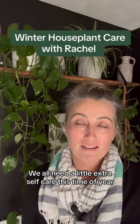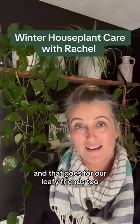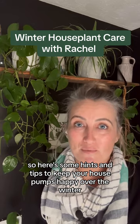We all need a little extra self-care this time of the year, and that goes for our leafy friends too. So here are some hints and tips to keep your houseplants happy over winter.